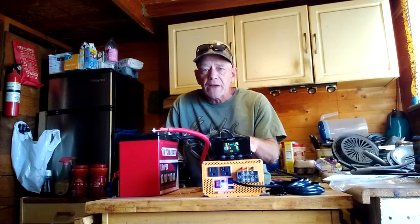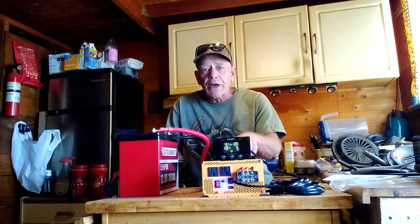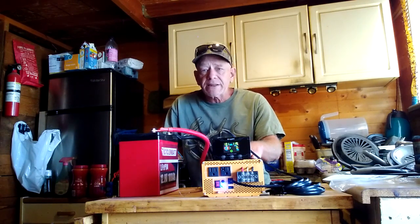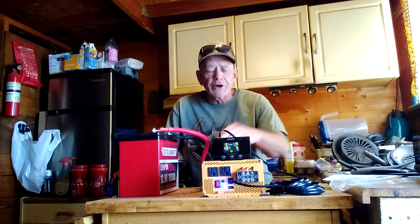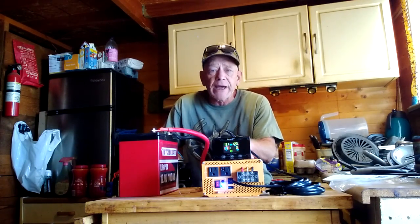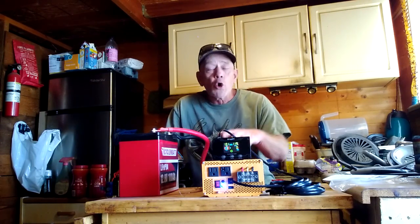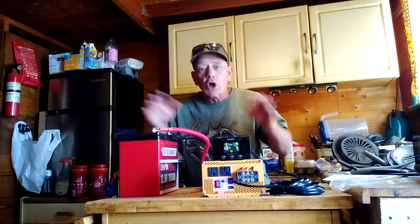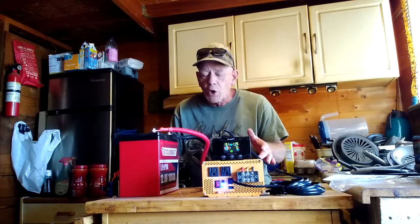They also have a 1,000 watt inverter, a 2,000 watt inverter — which is this one — and a 3,000 watt inverter. I got the 2,000 watt to test because it will run something like my microwave, and is large enough to handle a 5,000 BTU window air conditioner or a washing machine. So 2,000 watts is what I recommend for larger appliances; if you're just running smaller appliances, you may want the 1,000 watt.